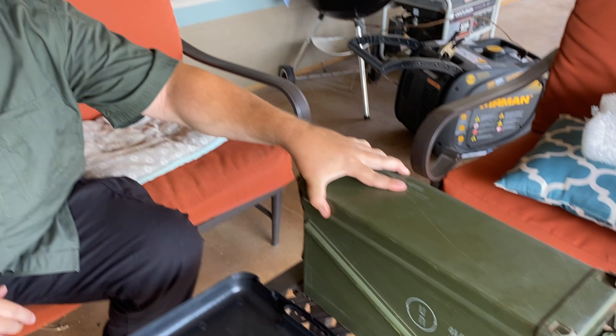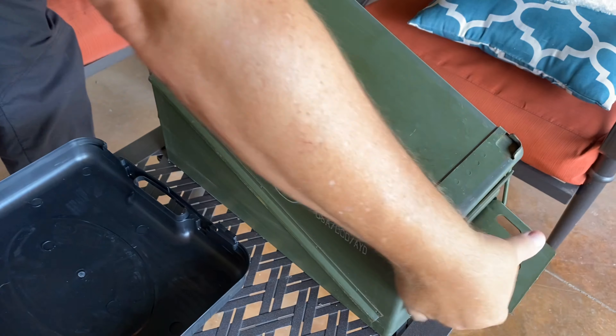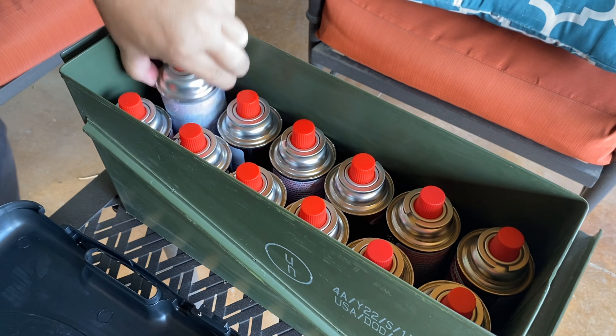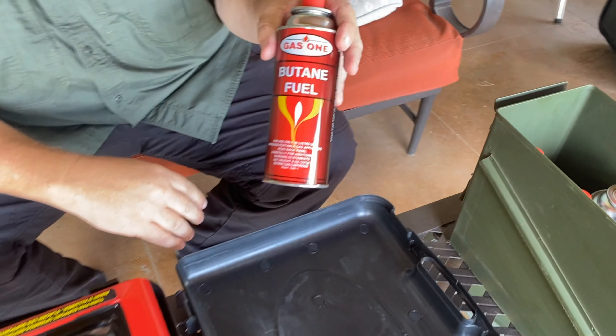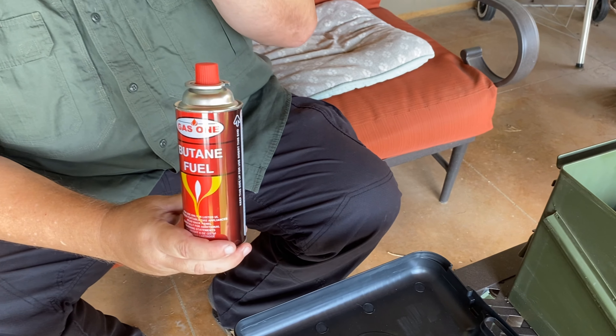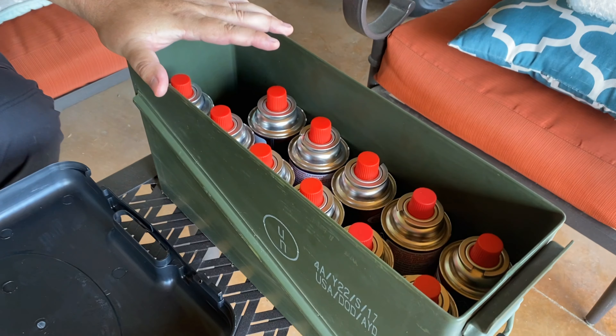We have to start with fuel. I've got a 30-caliber ammo can — this is where I store my fuel. The canisters fit in pretty nicely, and this stove uses a canister of butane fuel. The canister is under pressure and the gas is highly flammable, so we need to store it away from heat, away from sparks, and away from any sources of mechanical damage. That's why I use this ammo can — it keeps each canister very secure.